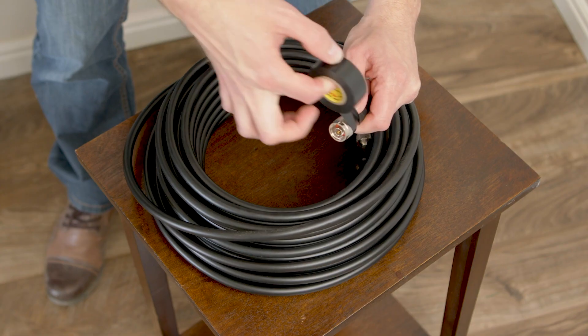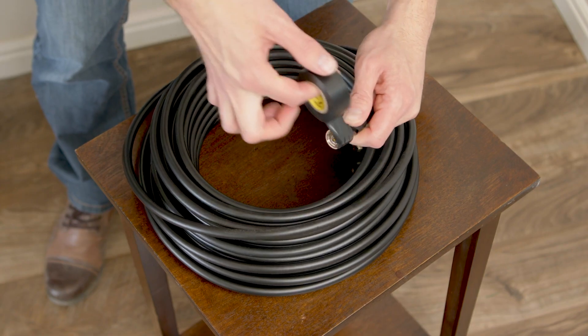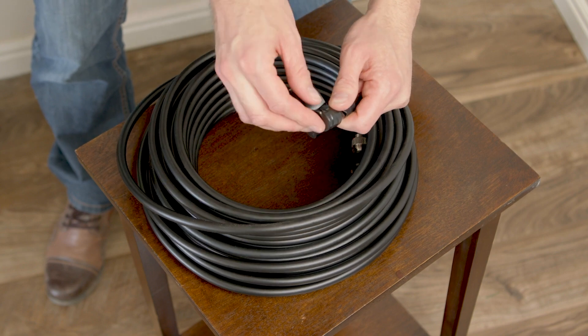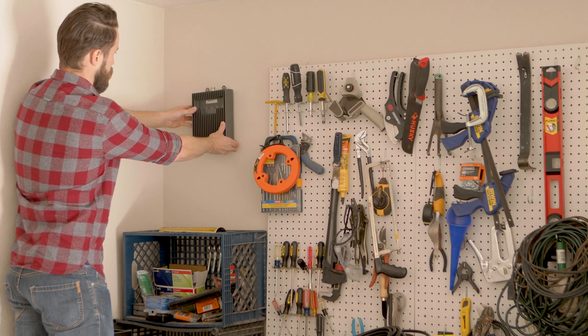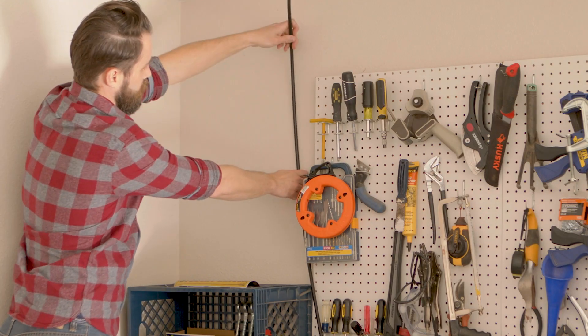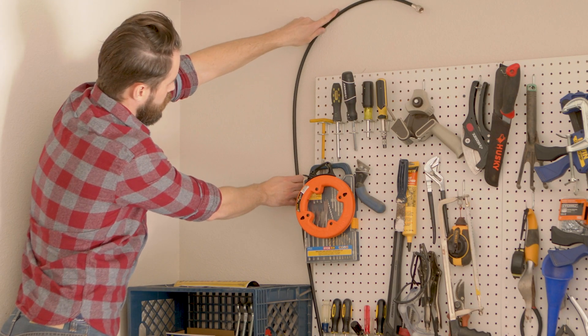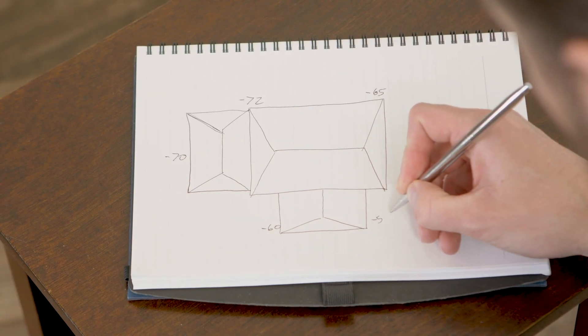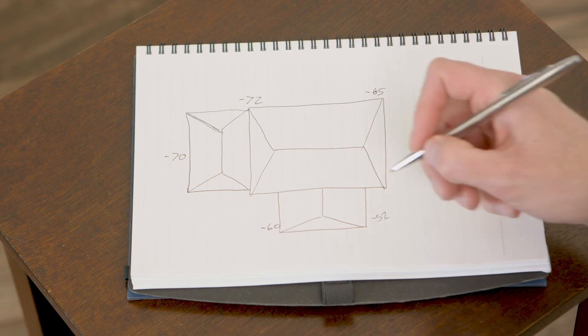Since you'll be running the cable through walls from the outside to the inside, here are a few tips. Cover your connectors with tape before inserting them into the wall — this will protect the connector and center connector. Before you install anything, make sure you dry fit every component where it will be installed. This will help you avoid any unnecessary drilling or guesswork for the final installation. Make sure you choose and mark your outdoor antenna location before you run any cable.